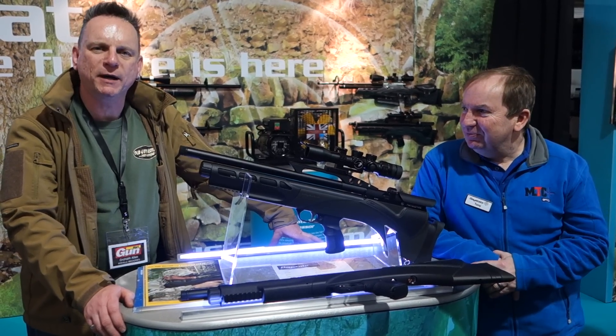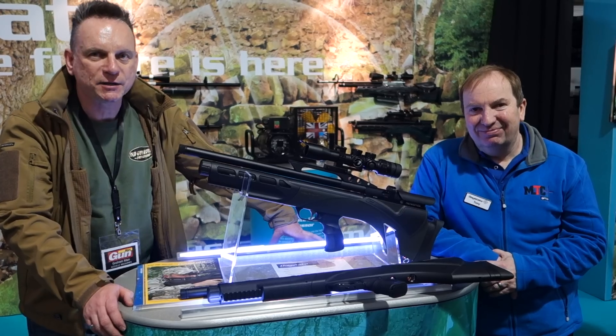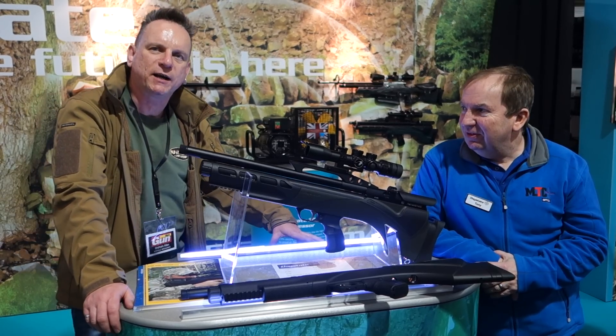Hello, I'm Graham Allen from Gunmark Magazine. I'm here at the British Shooting Show with Tony Piggless of DayState. He's going to tell us all about the DayState Renegade Pre-Charge.